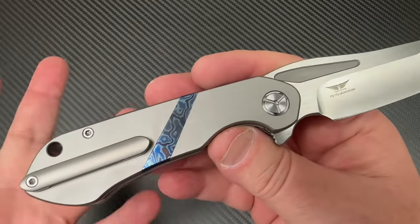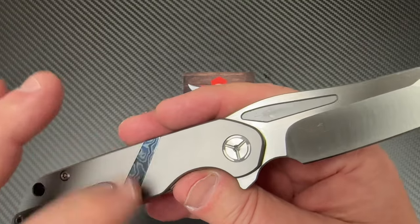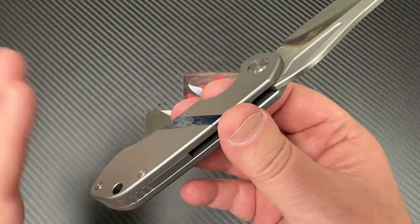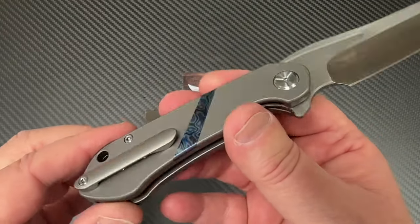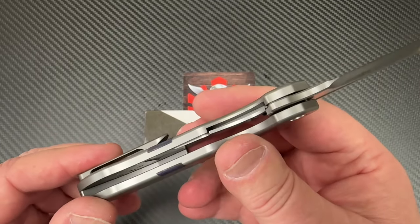It's titanium. At first I thought this is just that storm anodize on a piece of titanium, kind of makes it look like Tymascus. No, this is Tymascus. And this backspacer here, nice little lanyard hole, titanium pocket clip - all kinds of crazy.